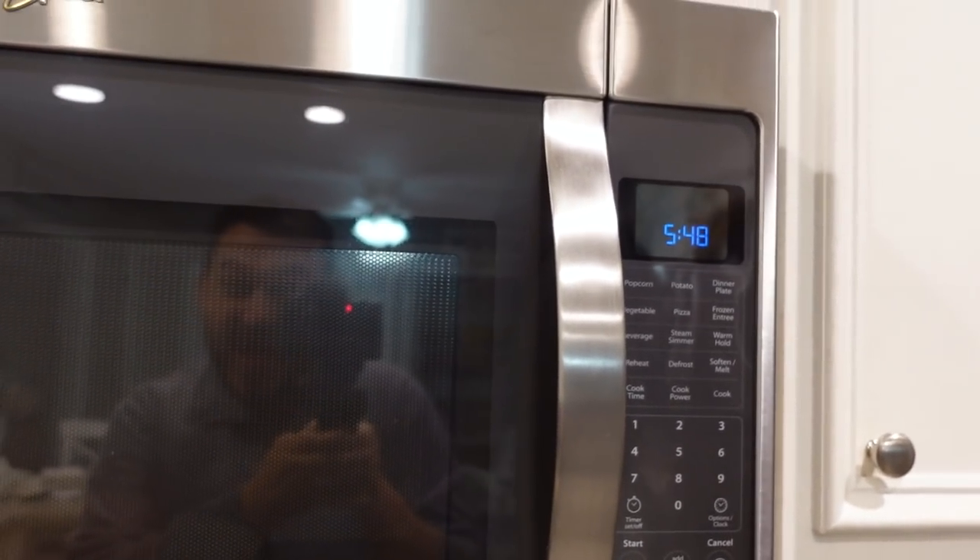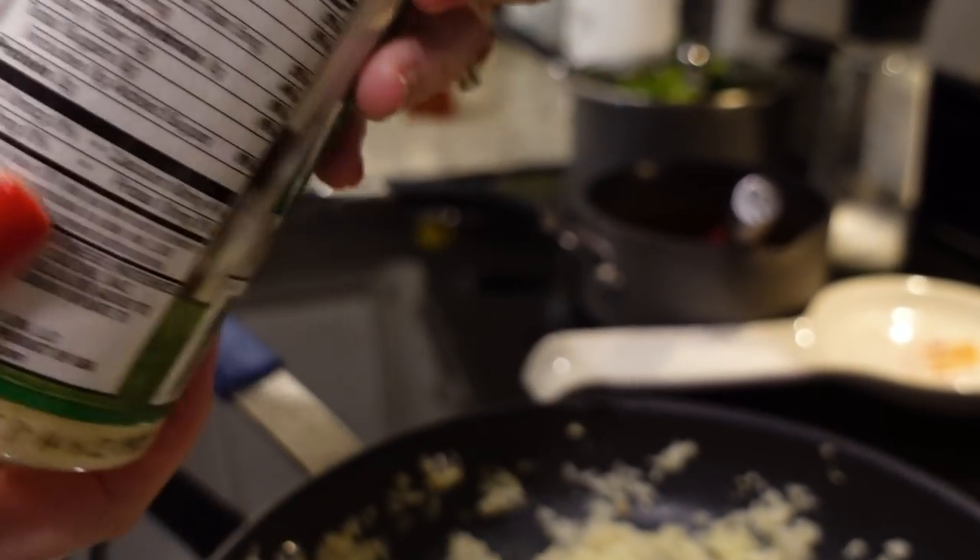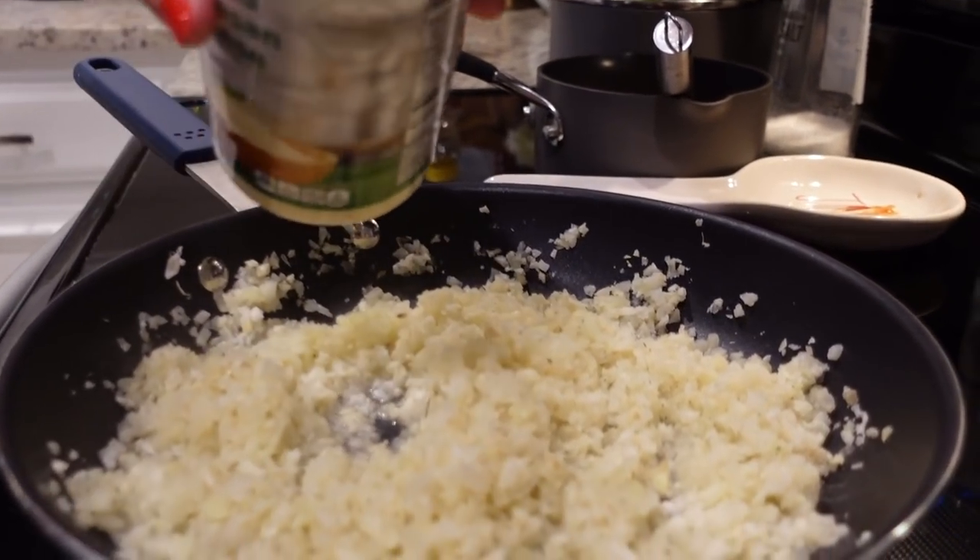Hey y'all, I'm Mandi — stop, we were doing so good! I just opened the sriracha sauce and it exploded — it's on the cabinet, it got all over my hand. There it is, it's up on the cabinet and on the microwave. Thanks, sriracha. And trying to add parmesan cheese — it's not open, it's not open!